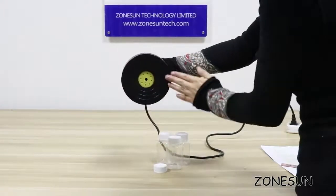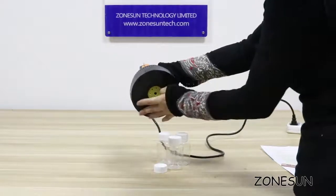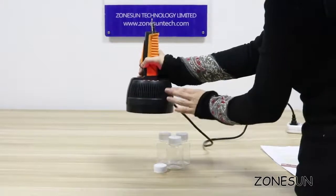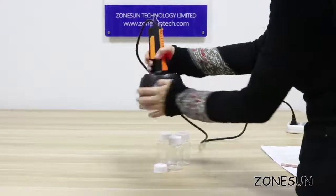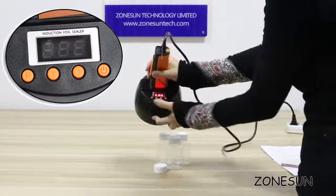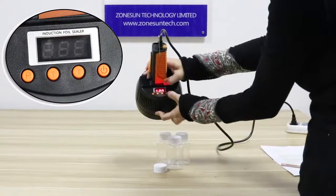As you can see here, inside are all pure copper coils and it's a very good quality machine, with all the holes for heat dispersion and a display with a microcomputer panel inside.